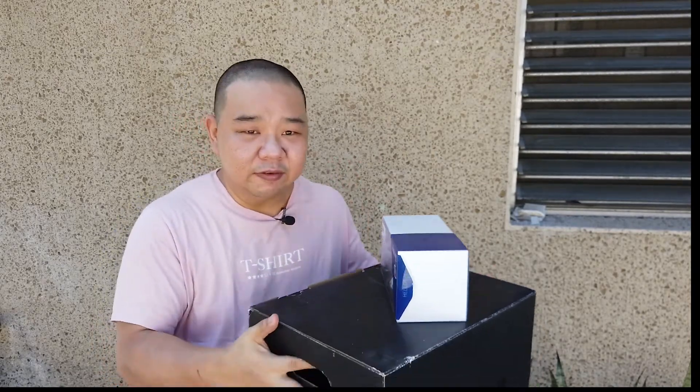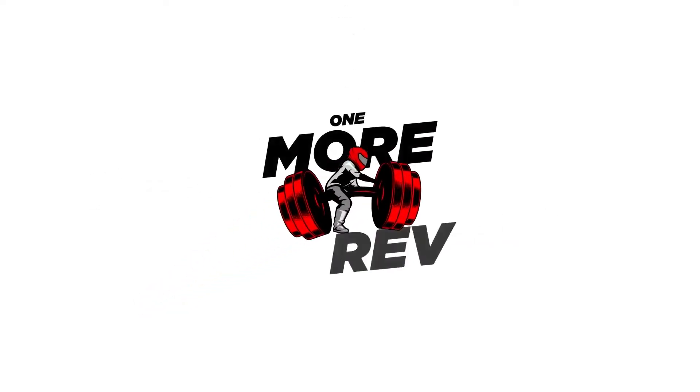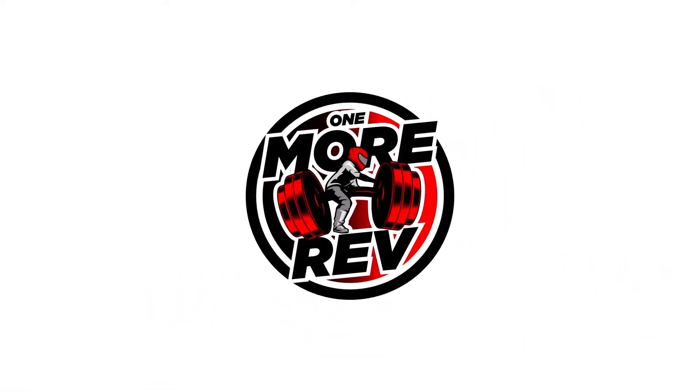Hi, welcome back to my channel. If you were listening to or watching my last vlog about my two helmets, I mentioned my newest helmet that was arriving — and it has finally arrived.